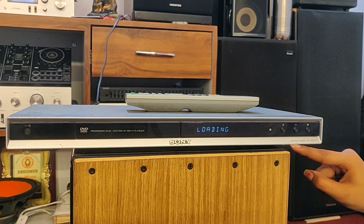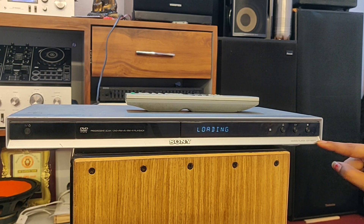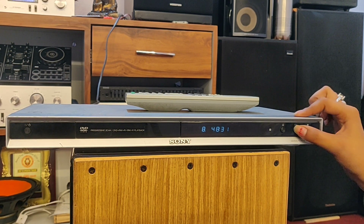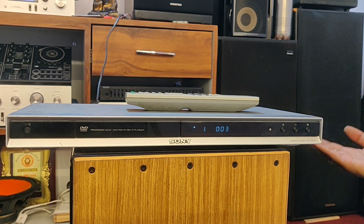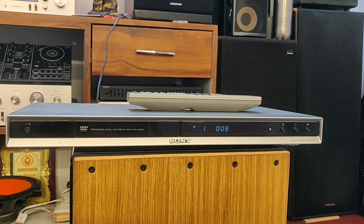Here I have a CD and DVD player, DVP NS57P. It is in the silver color and this is a vintage collection. It has started, and Dolby sound is featured. And it has a remote — you can see it is in very good condition.